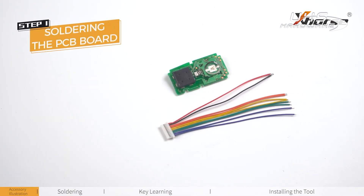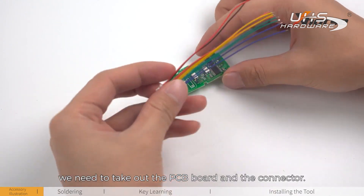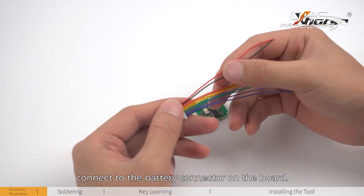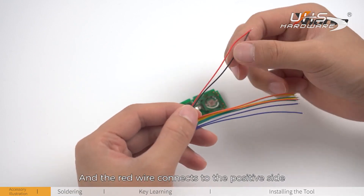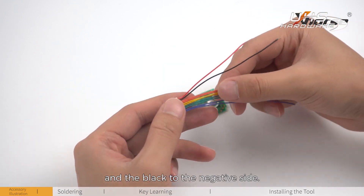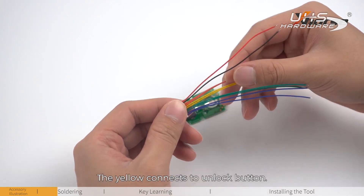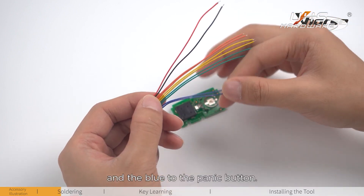Step 1: Soldering the PCB board. First, we need to take out the PCB board and the connector. The red and black wire connects to the battery connector on the board — the red wire connects to the positive side and the black to the negative side. The orange connects to the lock button, the yellow connects to the unlock button, the green to the trunk, and the blue to the panic button.